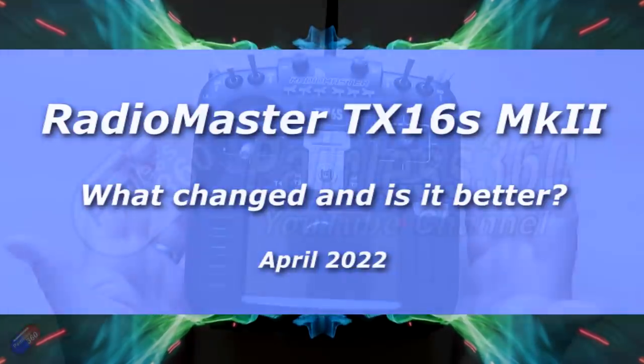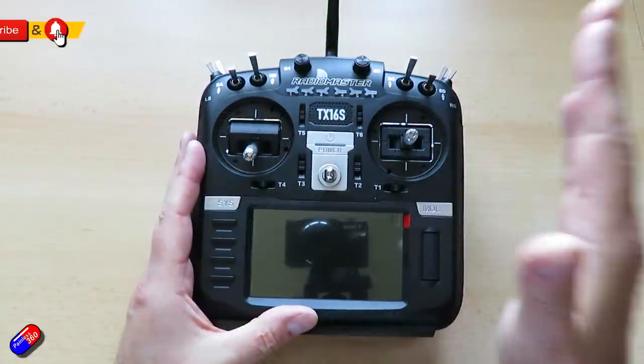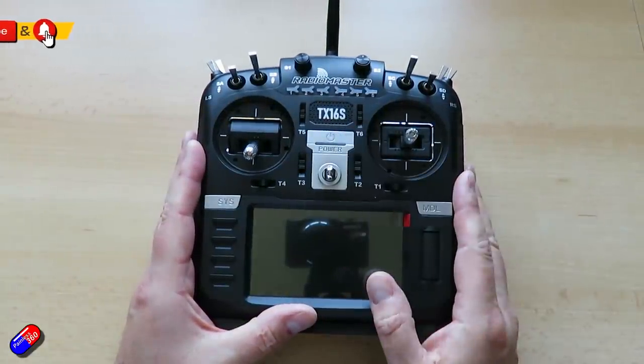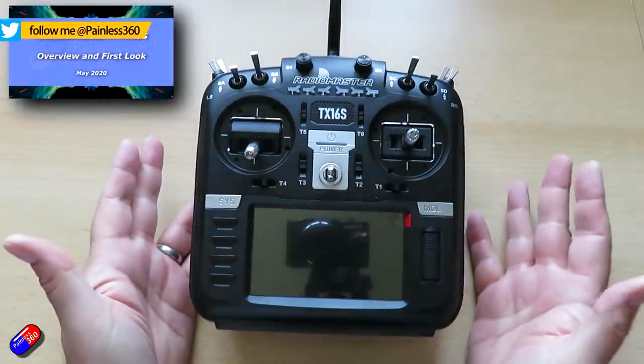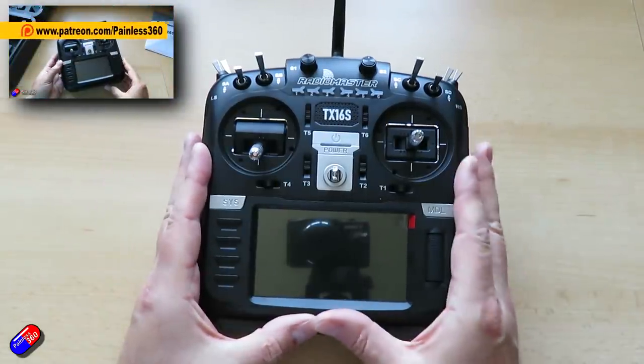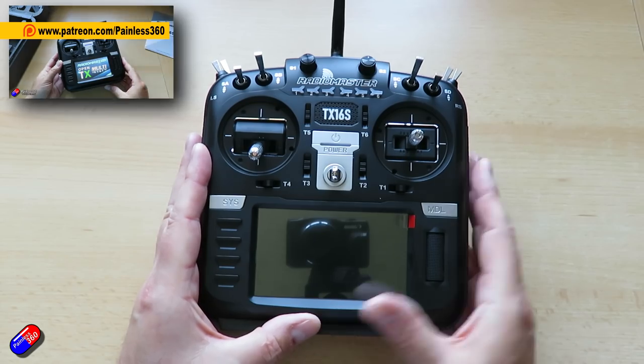Hello and welcome to the video. This is an overview of what has changed on the version 2 of the TX16S. I first looked at the RadioMaster radios back in May of 2020, so this is a nearly two-year-old design.